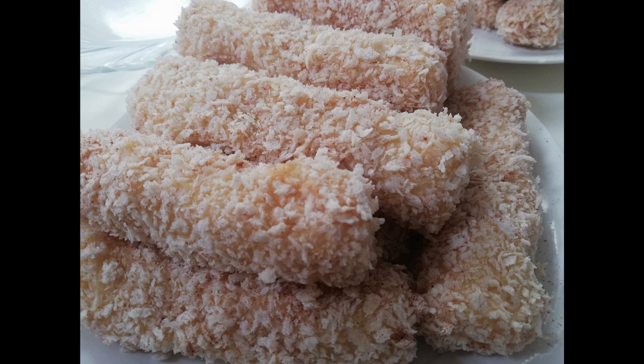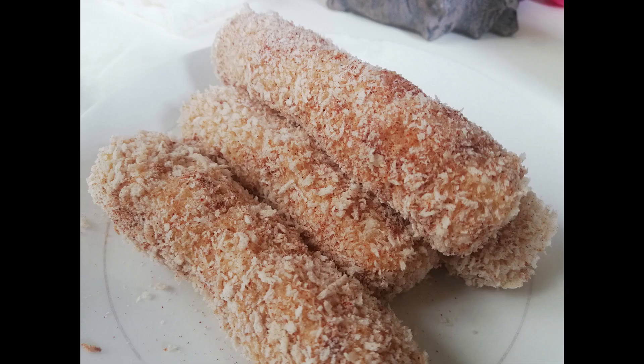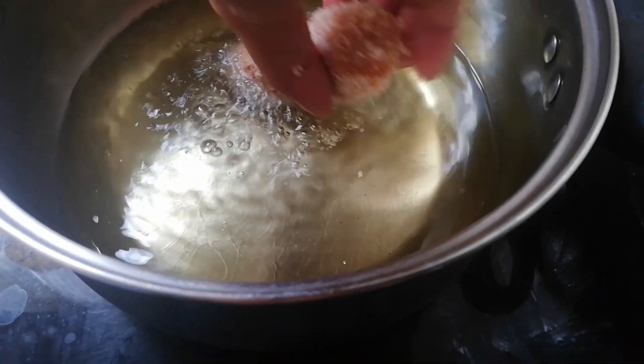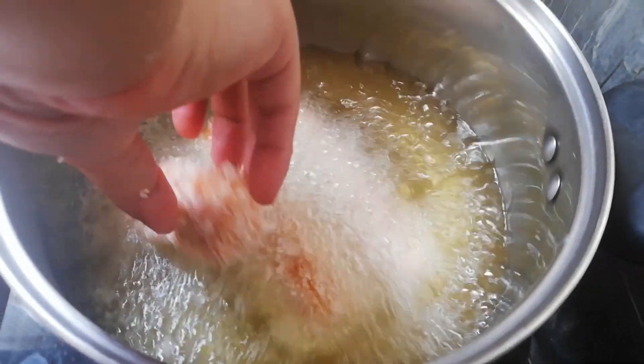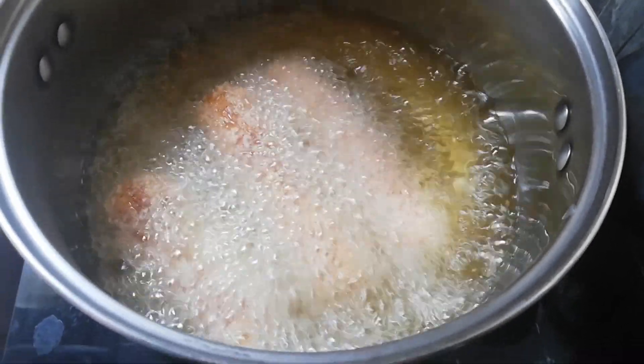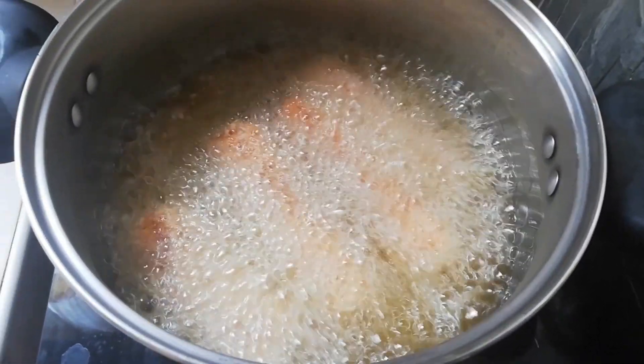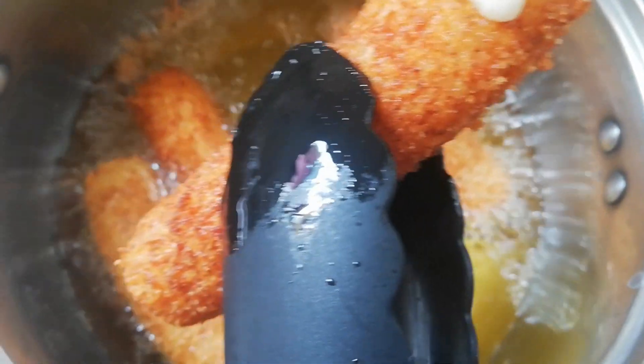Done with the coating — now it's time to fry them. Make sure your oil is hot enough when you drop the rolls; that will make the rolls very crunchy. Achieve that golden brown color.